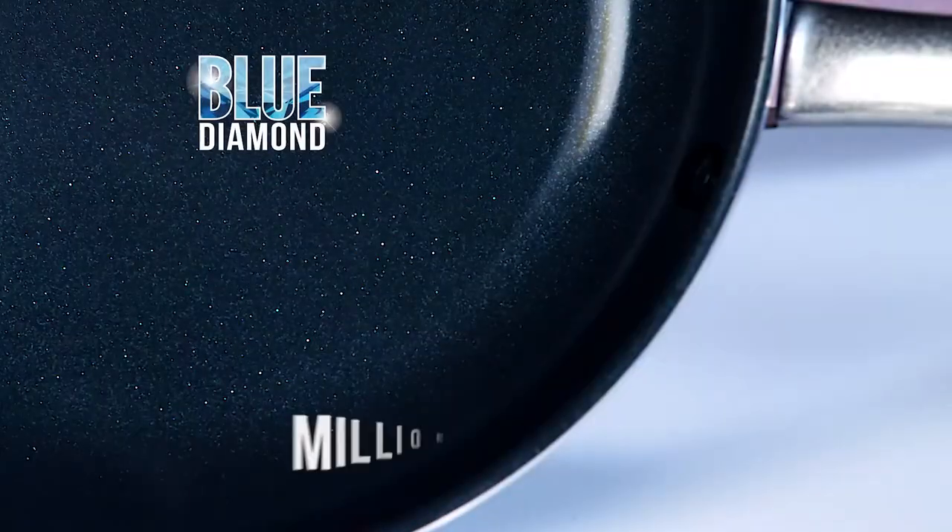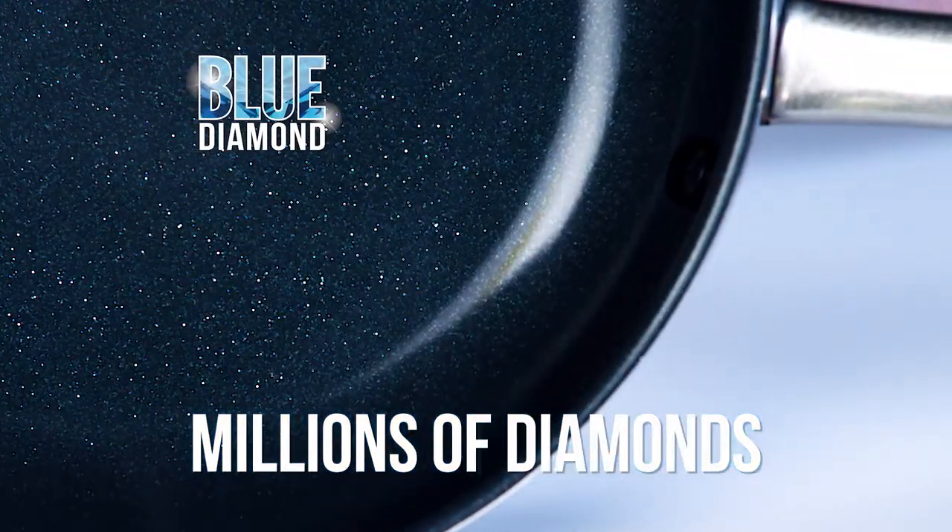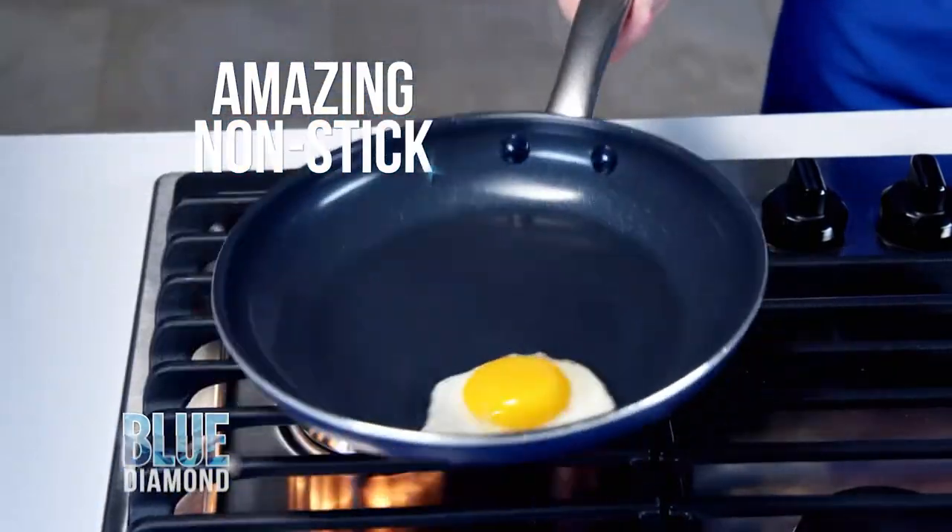It's Blue Diamond, the nonstick fry pan infused with millions of diamonds. So nonstick, it's like cooking on air.